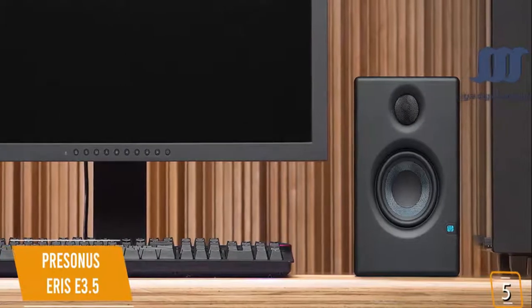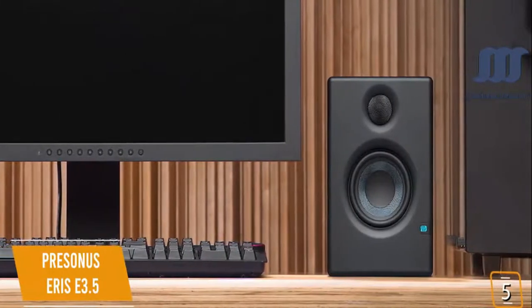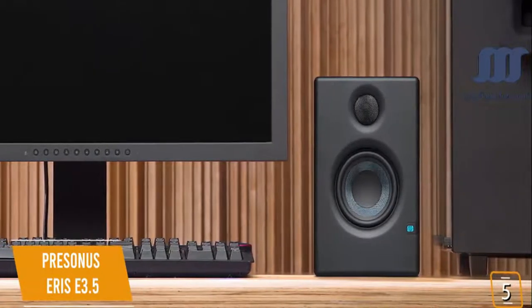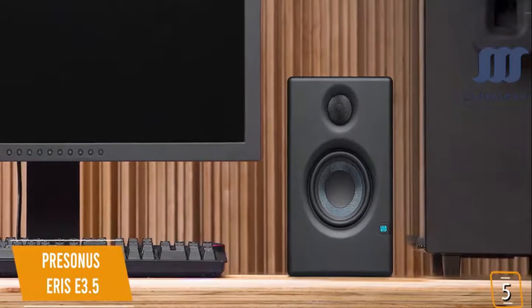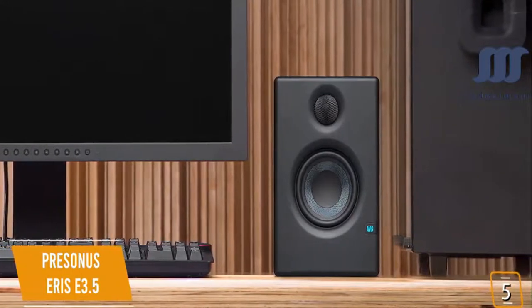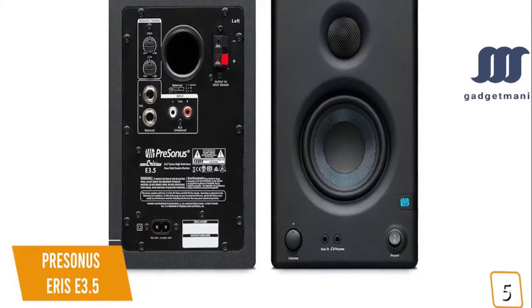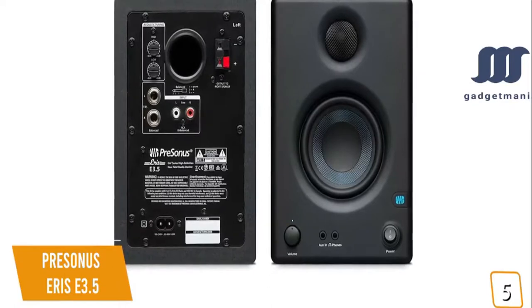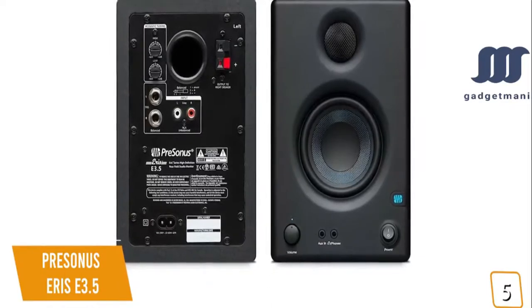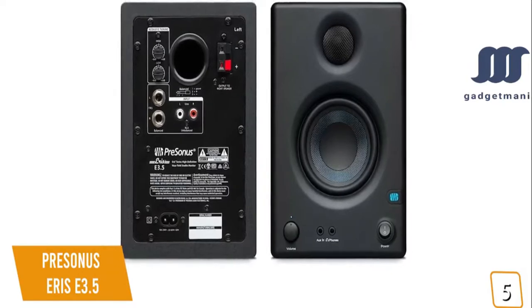You'll enjoy sound with a more constant dispersion pattern throughout the frequency range, resulting in less time-smeared audio and cleaner overall sound with a large sweet spot, so you can move around and still hear everything accurately. The easy-to-use high and low frequency controls adjust the speaker's response depending on the acoustics of your space, with a convenient front panel volume knob that sets both speaker level and the integrated headphone amplifier level.